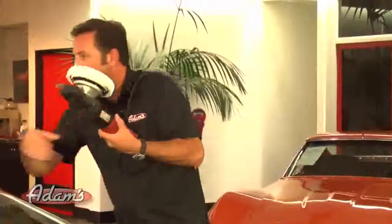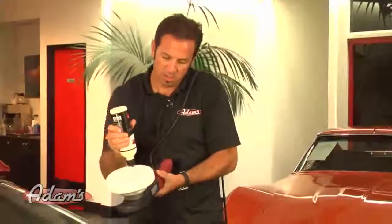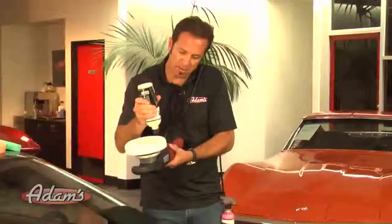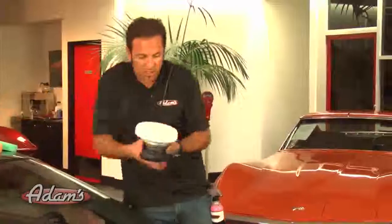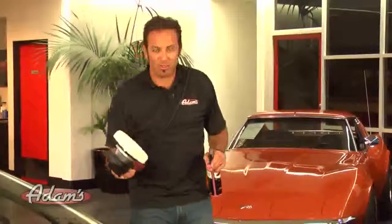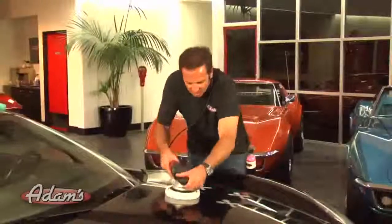This is step three of our three-step polishing system. I'm going to use pretty much the exact same amount of polish, with another X across the face of the pad. So that's the fine machine polish and the white pad. White pad, white polish; orange pad, orange polish; green pad, green polish. This is a really simple way to get outstanding results.